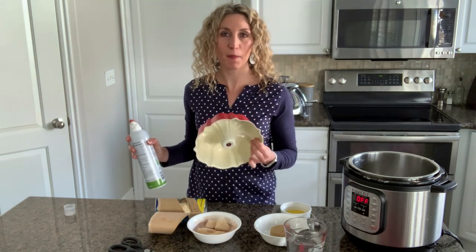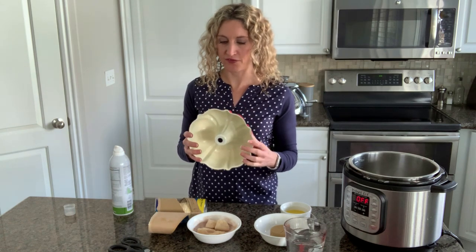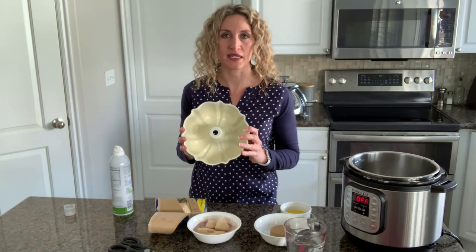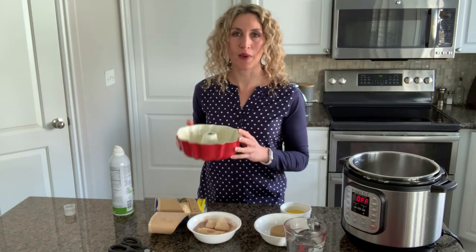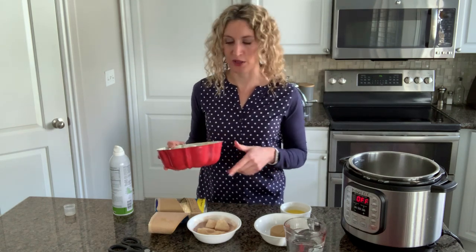We're going to be using a six cup bundt cake pan, also known as a half-size bundt cake pan. I will link to my particular one that I use — it's just from Amazon and I'll link to it in the notes below.